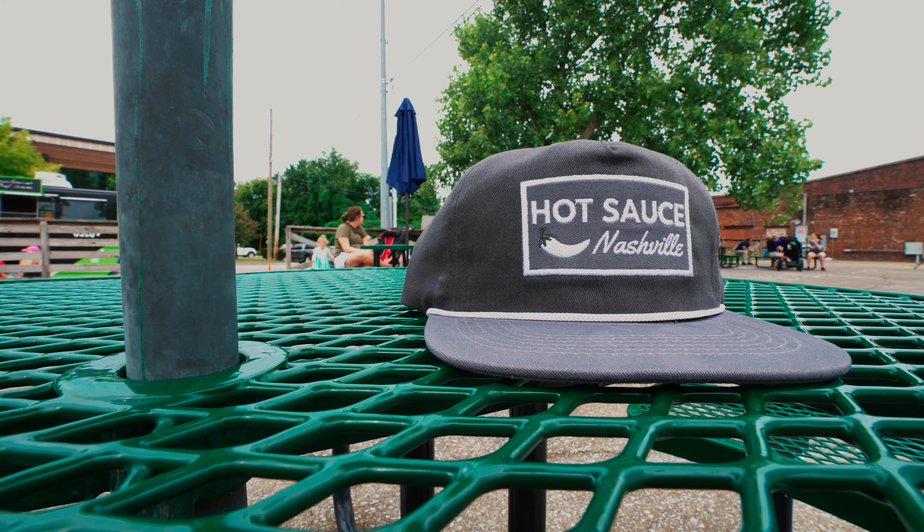We're at a farmers market in Franklin. I got a new hat and some local hot sauce. There's also Amish milk that we might try. We didn't end up getting the milk — I wasn't brave enough. Did you see that gallon of honey they were selling? It's crazy.